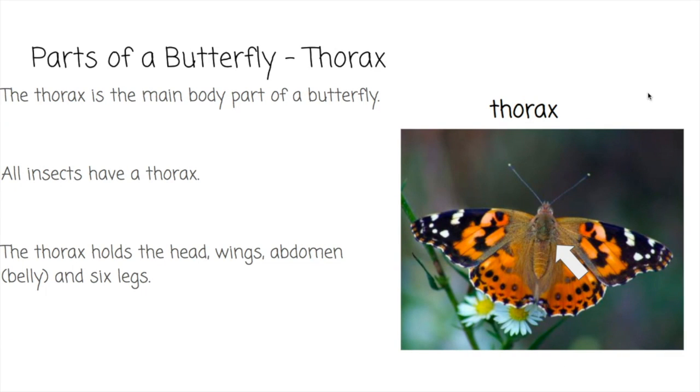The last part of a butterfly is the thorax, seen right here. All insects have a thorax and it's the main body part of a butterfly. The thorax holds the head, wings, abdomen or belly, and six legs. It's like its main body part.